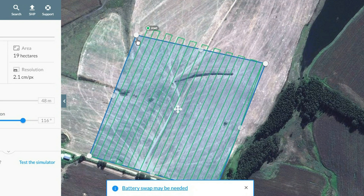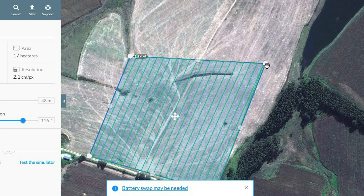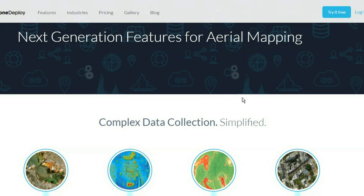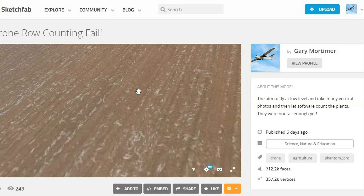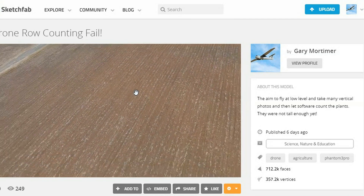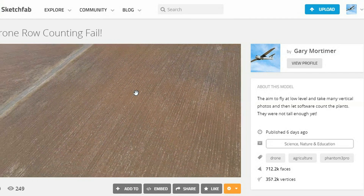I flight plan in DroneDeploy, quite simply because of all of them out there, I like it the most. Bonus feature — it's free to use. As always, the area flown is larger than planned because of the overlap all around. In this case, it ended up being around 17 hectares flown at a resolution, so the software tells me, of 2.35cm per pixel. The drone took 380 photos.